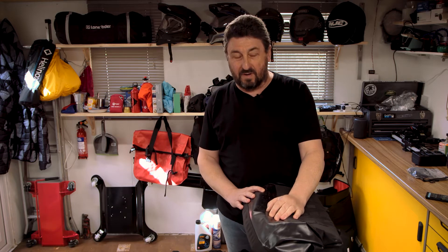Hey guys, Steph here from Lone Rider. Today I want to show you how to collapse your motorbugs. Let's face it, sometimes motorbike panniers are just in your way.